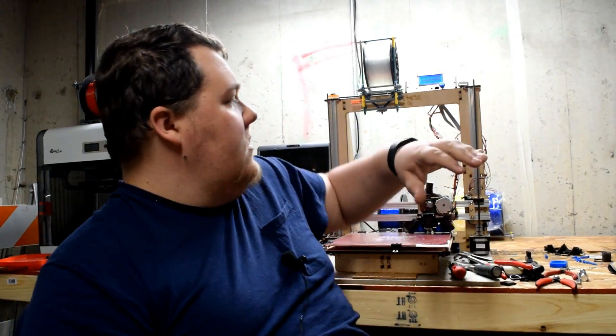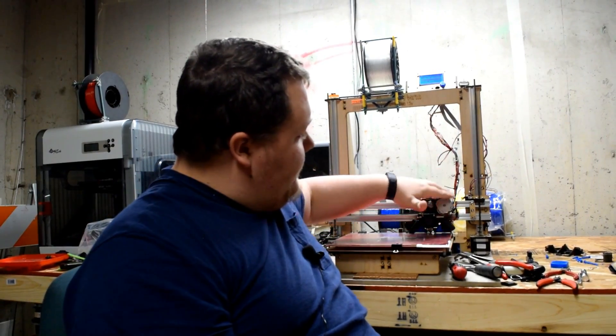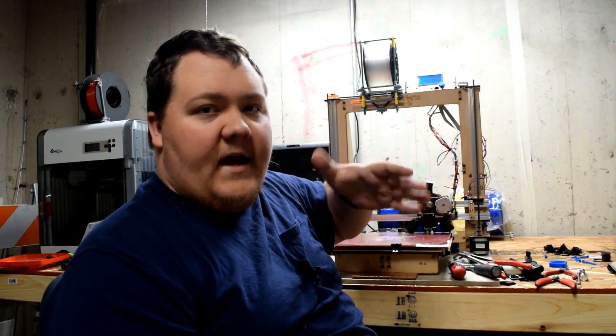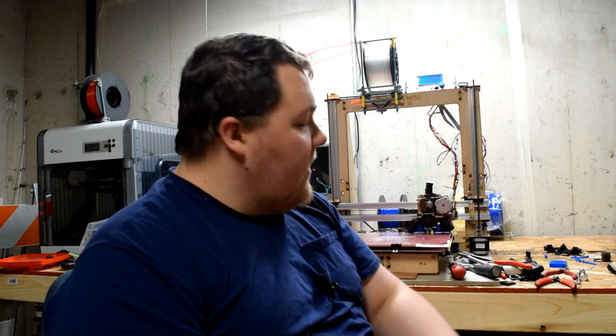As you saw, the bed clip went on pretty easily — had to work it a little bit, but I'm sure I can fix that in the next revision. I'm going to print the one for the opposite corner tonight and put it on. I'm going to leave the paper clips on for now and remove one at a time per print until I'm completely sure the new clips will hold. Next upgrade is going to be my Z endstops, which control how far down the printhead can come — it wanders a little bit and it's been enough to piss me off, so that'll be the next thing I upgrade.